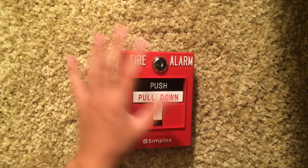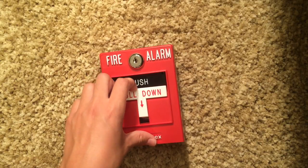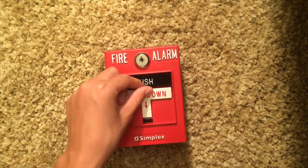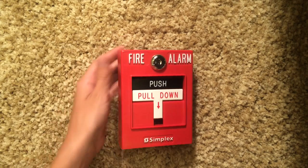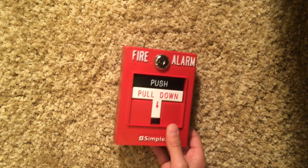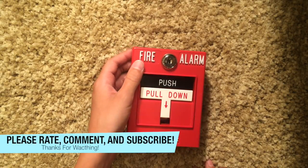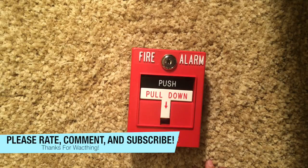All in all, I think this pull station is really good. It's really common and a lot of people have it. If you're collecting it, you might want to go ahead and get it because everybody else has it. If you're putting it in a building, a lot of people know how to pull this particular station and it's really easy to pull. Thank you very much for watching, and remember to rate, comment, and subscribe.